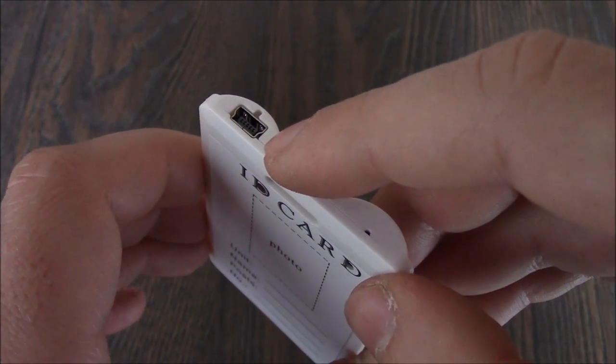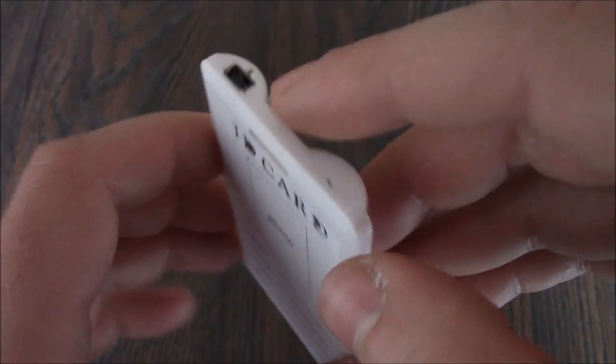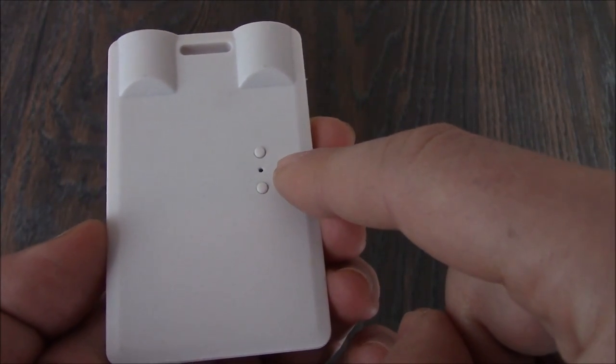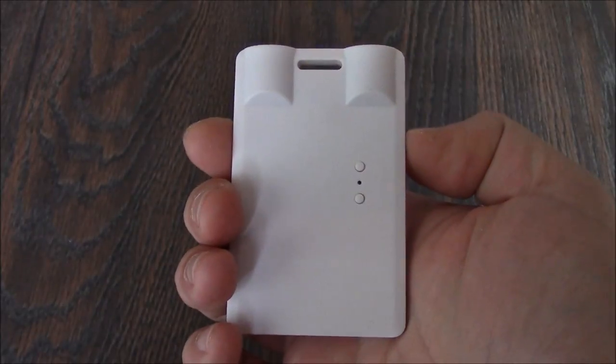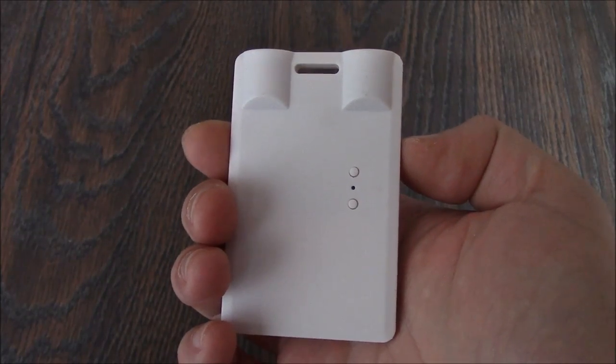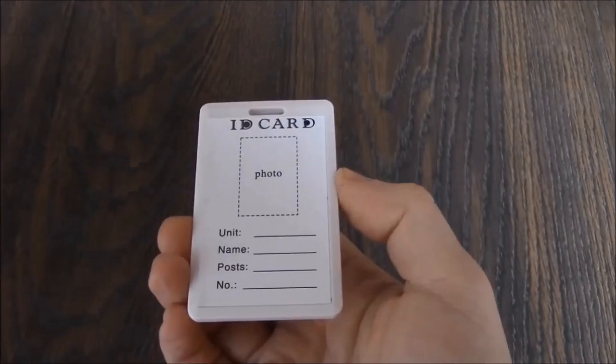To charge the camera, connect it to the computer. When you see a solid blue light, it means that the camera is charged. When the camera is charged, disconnect the camera from the computer to protect the battery. This camera has built-in 8 gigabytes of memory.